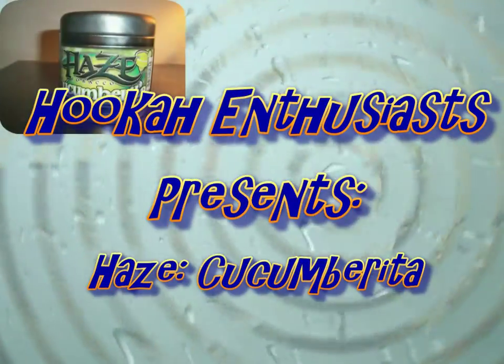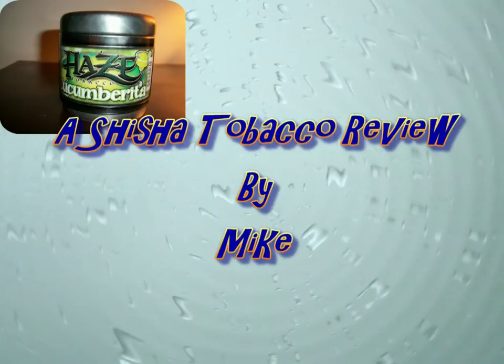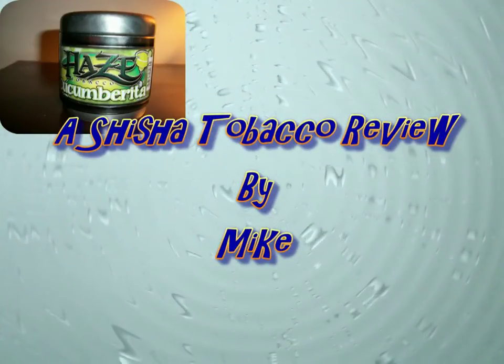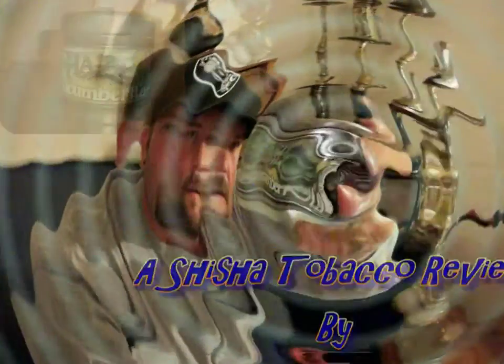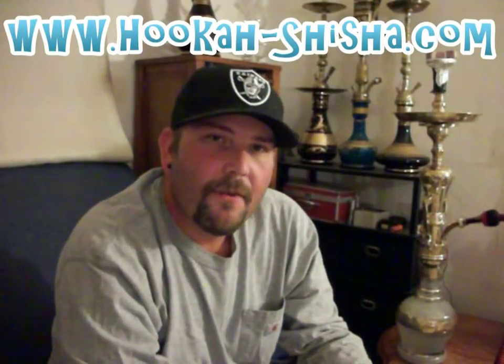Hey, what's up everyone? It's Mike here for you, and tonight we're talking about Haze Cucumberita. This is one of Haze's newest flavors available on the market. It's been out a little while, but finally able to try it out. This one courtesy of hookah-shisha.com, so there's always a huge thanks to everyone over there.